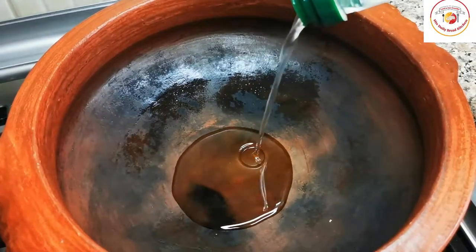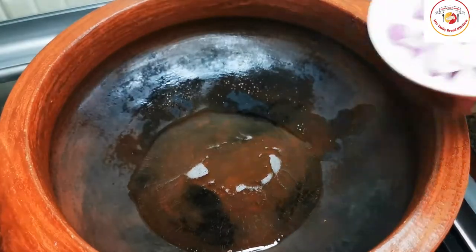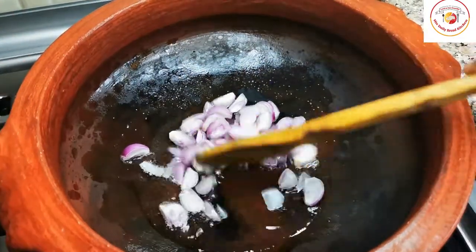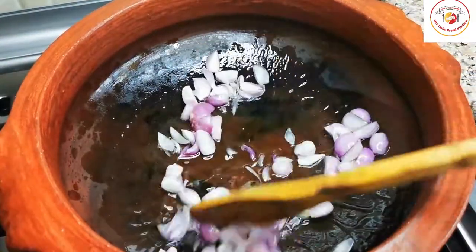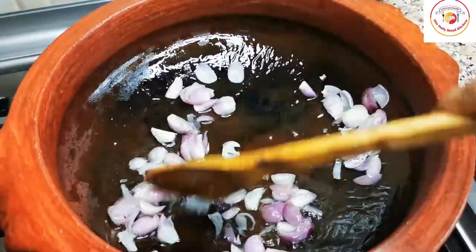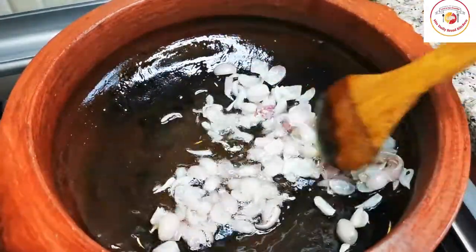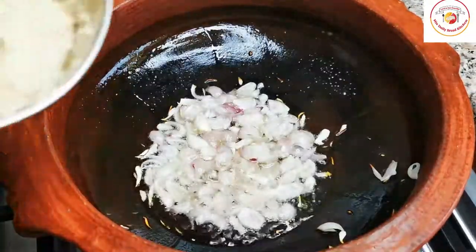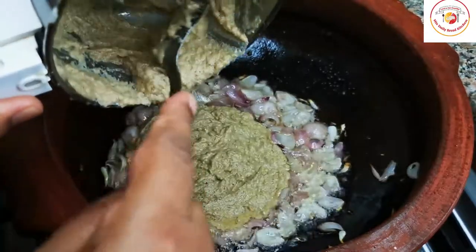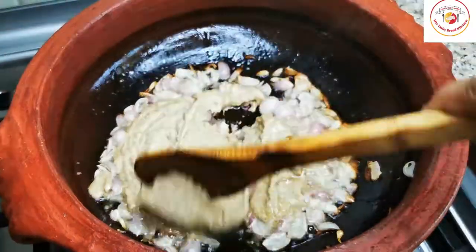I'm using a clay pot. Add 3 to 4 tablespoons of oil. Once the oil is hot, add some shallots — small onions, roughly cut — and fry them in the oil on medium flame. It will take about 2 to 3 minutes.